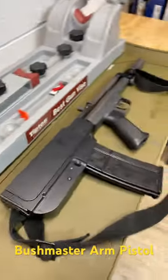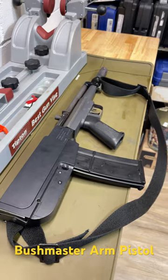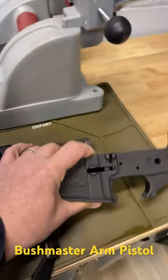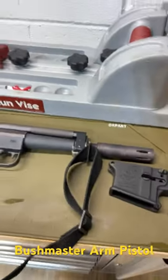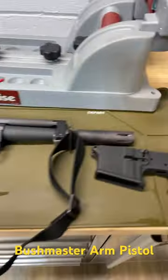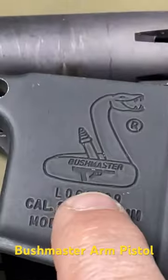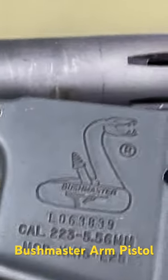It shoots a .223. I've done a video on this, and it's got the most amount of views. What's really cool about this gun is I have a Bushmaster lower here, and if you look at the gun right here, you'll notice that in the lower, you can see the Bushmaster logo right there, and that's the arm pistol in it.